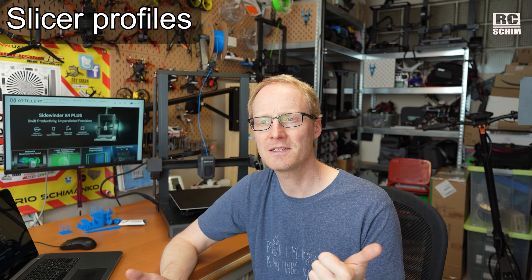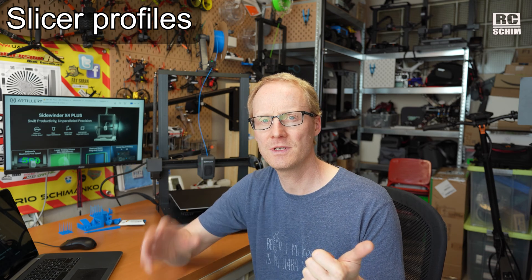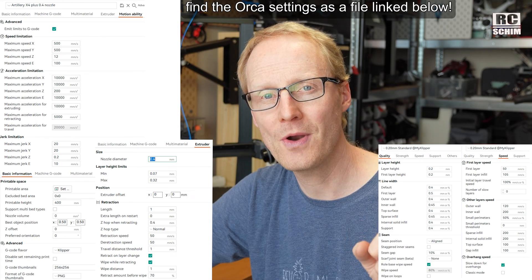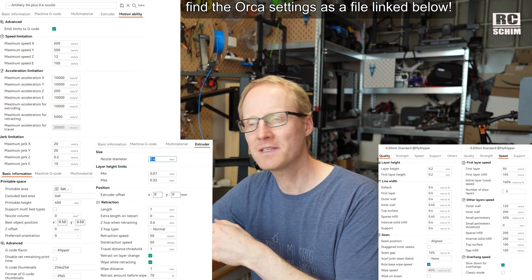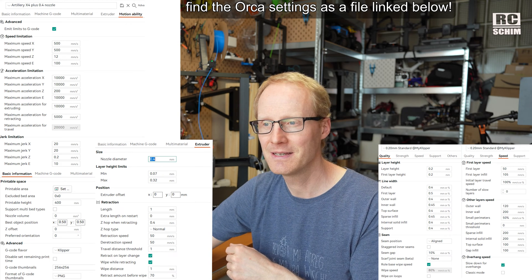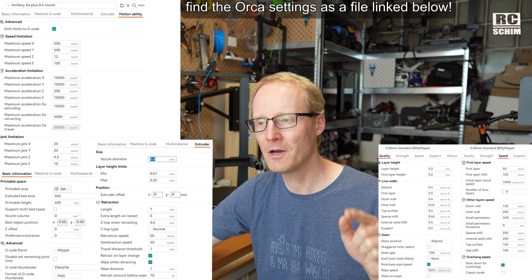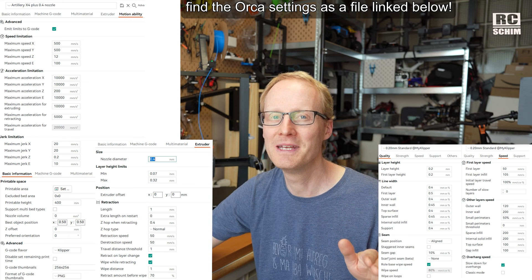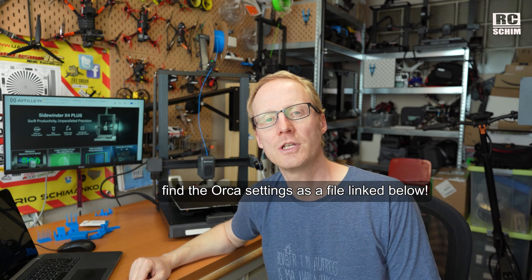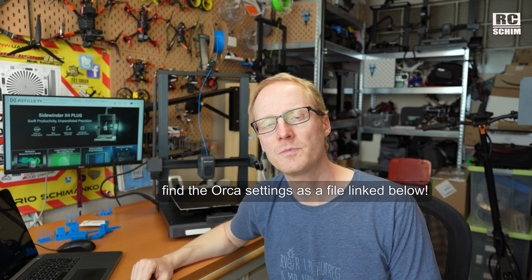I didn't use their Artillery slicer, which is a Prusa slicer reskinned. I installed it to read all the settings — those settings are surprisingly slow. They claim it's a 500mm/s speed printer, but in their own profile they only run it at 120mm/s. So that's lame. You will find a downloadable version of my OrcaSlicer profile for this printer, but I found out you really need to step down on the speed unless you want really sloppy results.